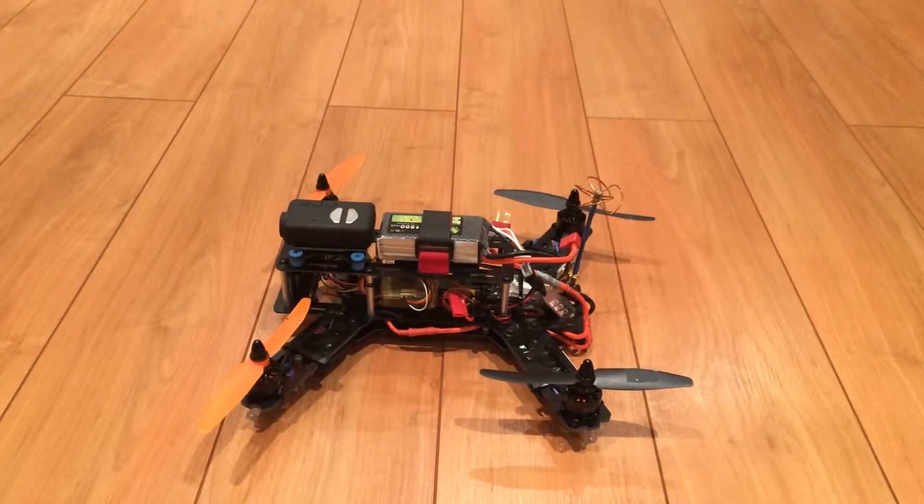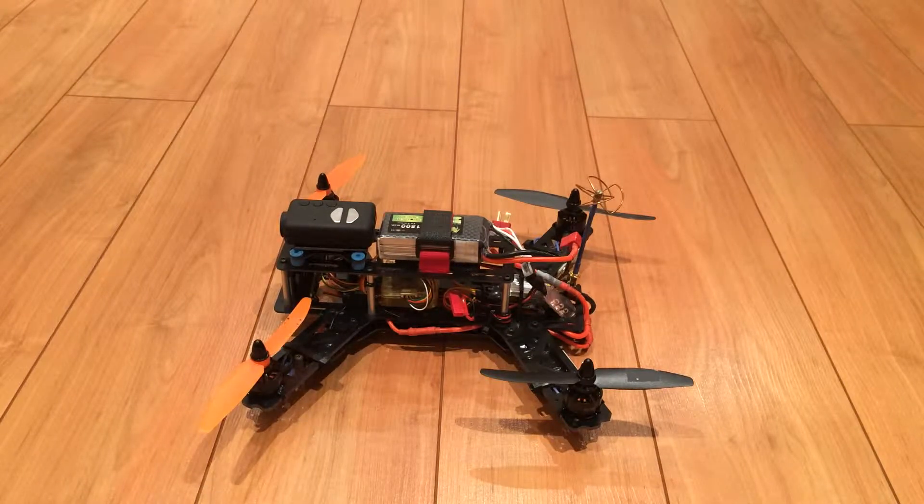Welcome to part 3 of my quad build. I want to share a few thoughts about this build — for me it's the first time building a 250-size quad or any quad. I've been at it for a couple of months, on and off, not full time. My first thought is that it's very possible, and the proof is right here — it's built, and I did test it. It flew very nicely.